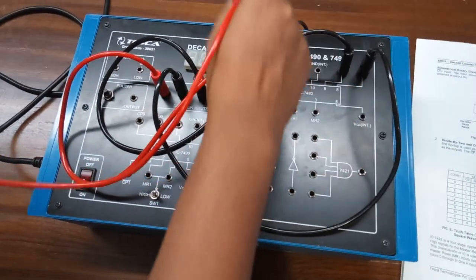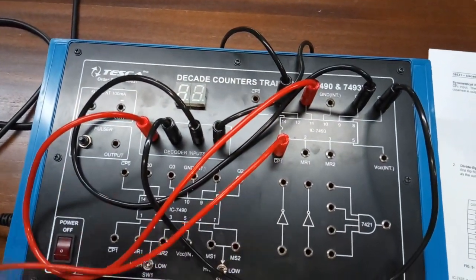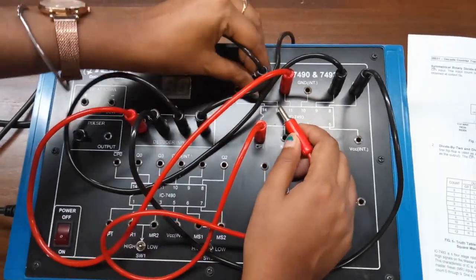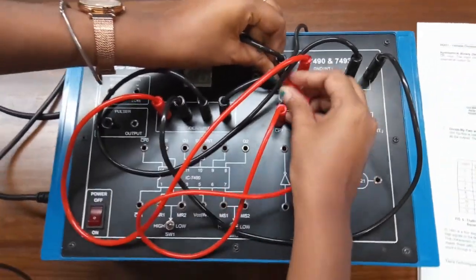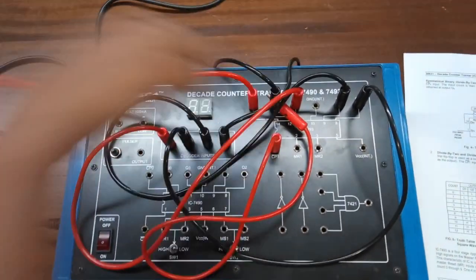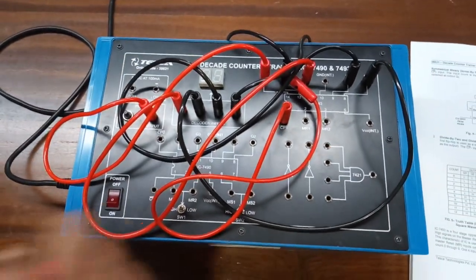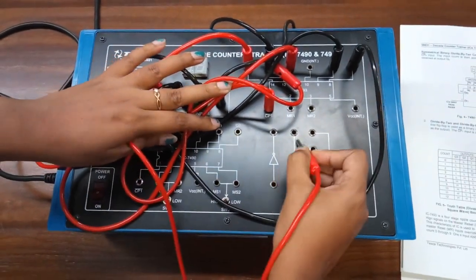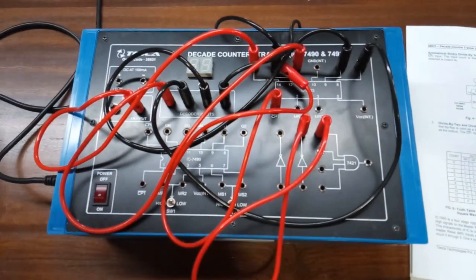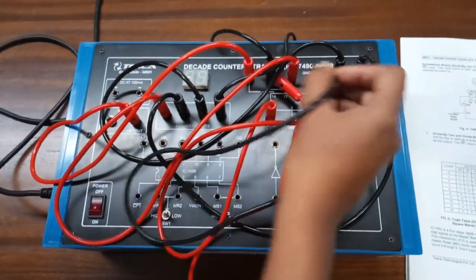Now connect CP1 with pin number 12, which is Q0. From CP0 we will give clock pulses. Connect the input of the NOT gate to the input of this AND gate, and connect the output of the NOT gate to pin number 12, which is Q0.